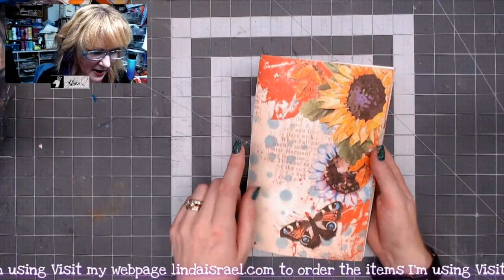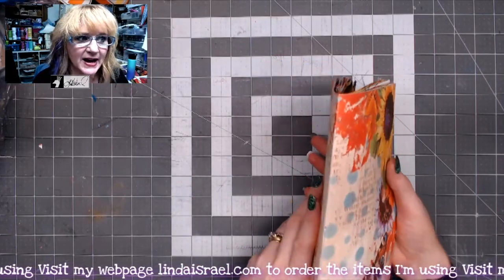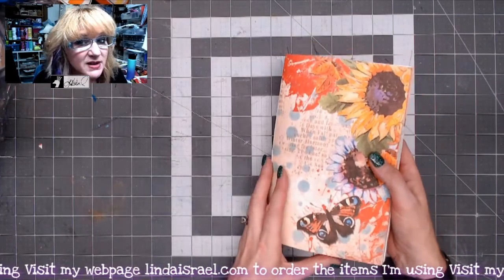There are 12 sheets of paper folded in half; it measures five and a half by eight and a half. I just used eight and a half by eleven paper and then folded it in half, so it makes it really super easy to make a journal.